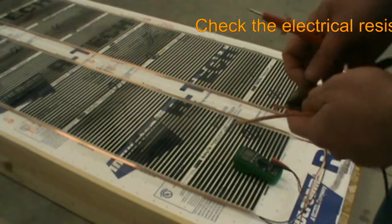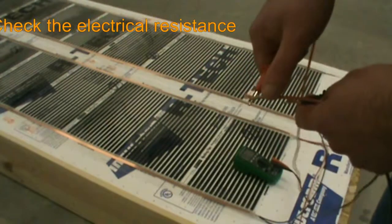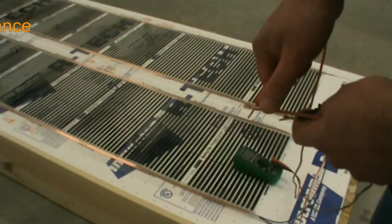Now that all of the electrical connections have been made, we verify that our resistance is within design tolerance by using an ohmmeter.